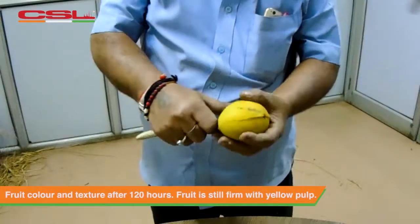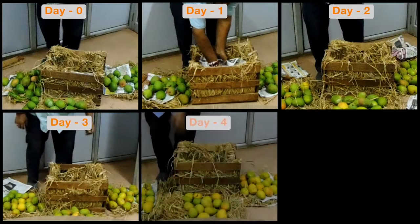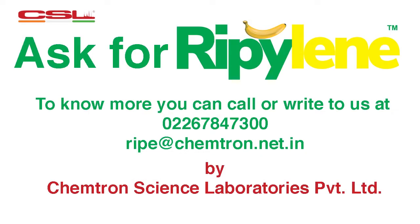The method is safe and the process is natural as the plant hormone ethylene remains to be the only approved non-harmful ripening agent. The process can be followed in domestic crates as well as in export boxes. For queries on ripening cans and ripening process please write to us at ripe@chemtron.net.in or speak to the ripening experts by calling 022 67847300. For more information log on to www.chemtronscience.com.